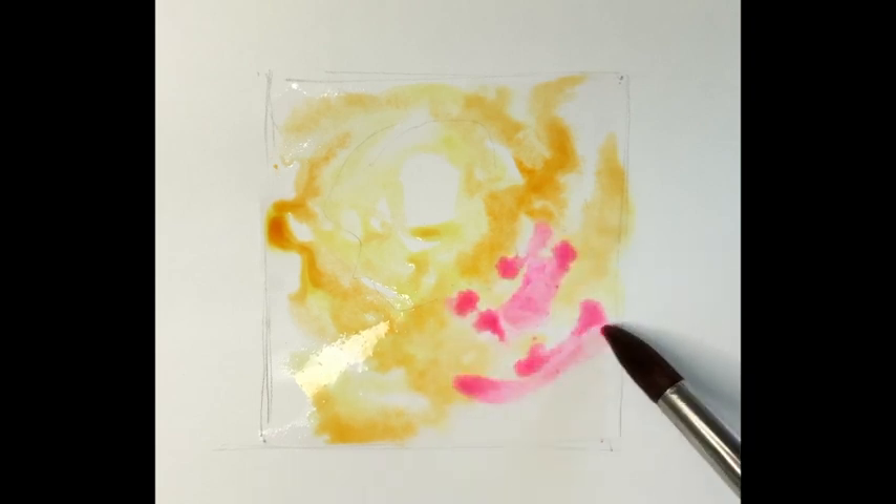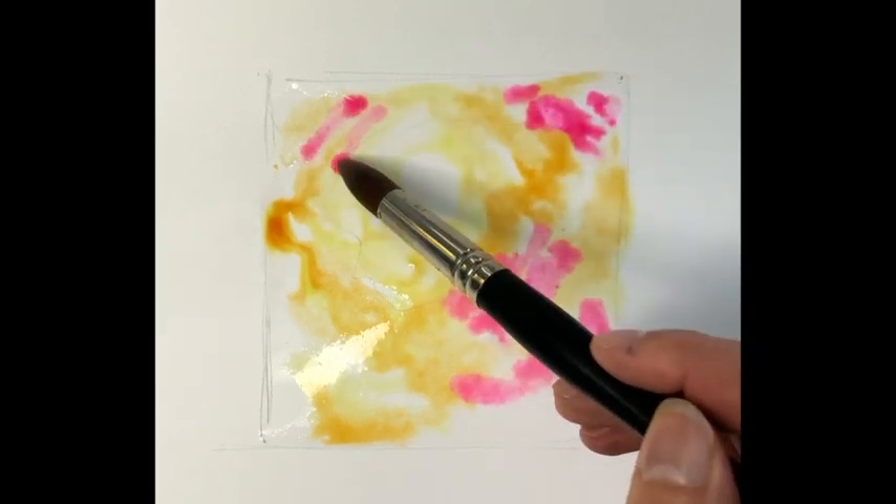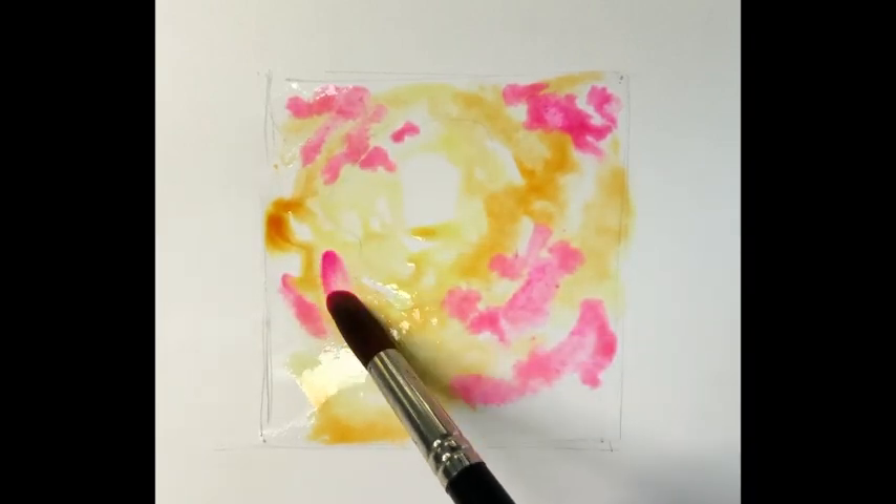Rose opera. Again, getting the warm tones in there, further and further away from the light as we build up that shape.